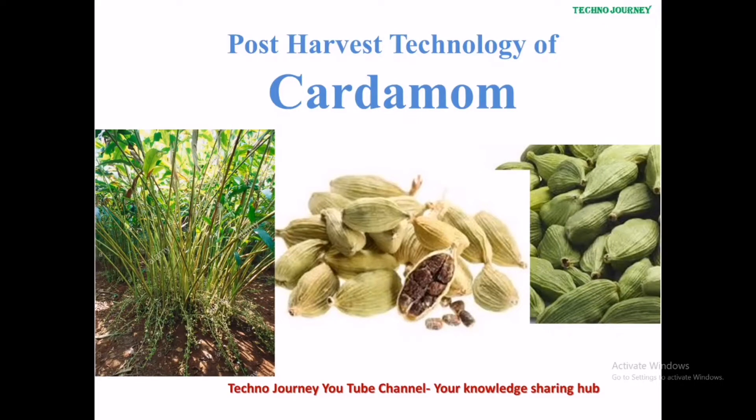Post-harvest technology of cardamom. Your knowledge sharing hub, Techno Journey YouTube channel.